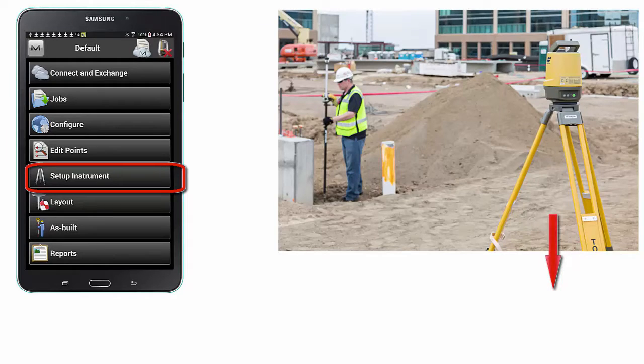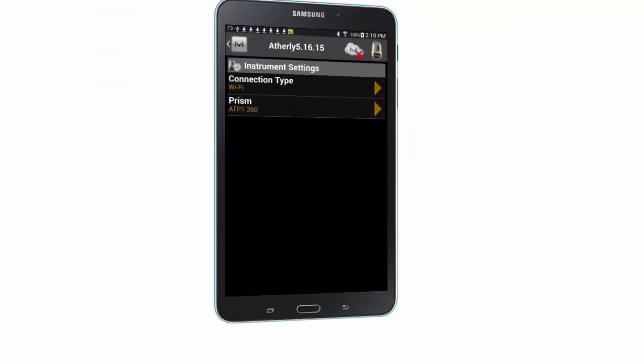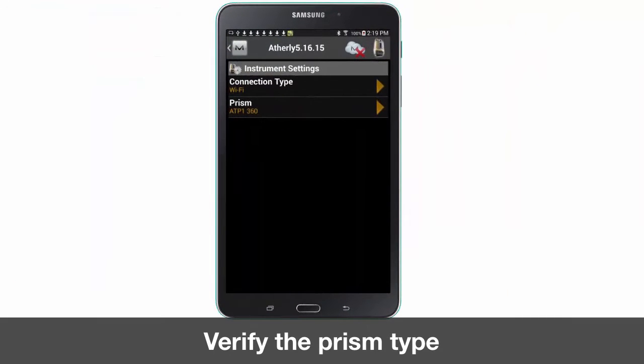Ensure you have placed your LN100 at a location where both reference points are visible and within 300 feet from your setup. Verify you are connected to your LN100 and your job file is uploaded. Next we will want to adjust the instrument settings.